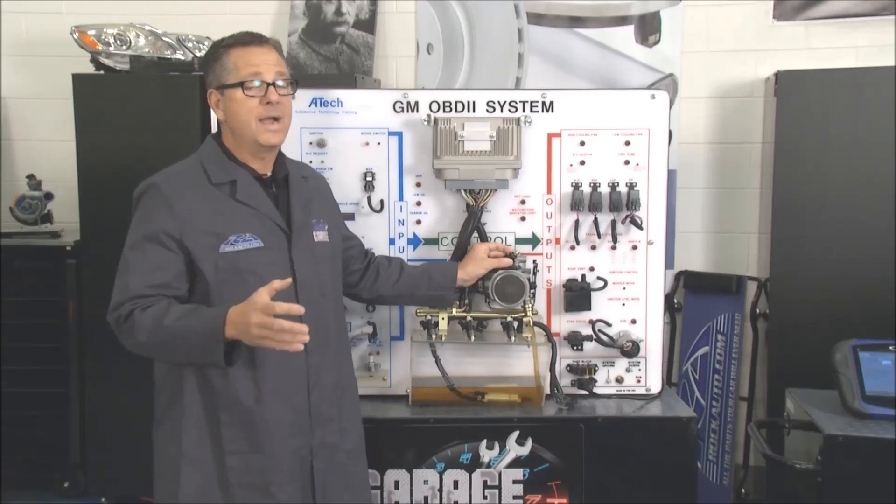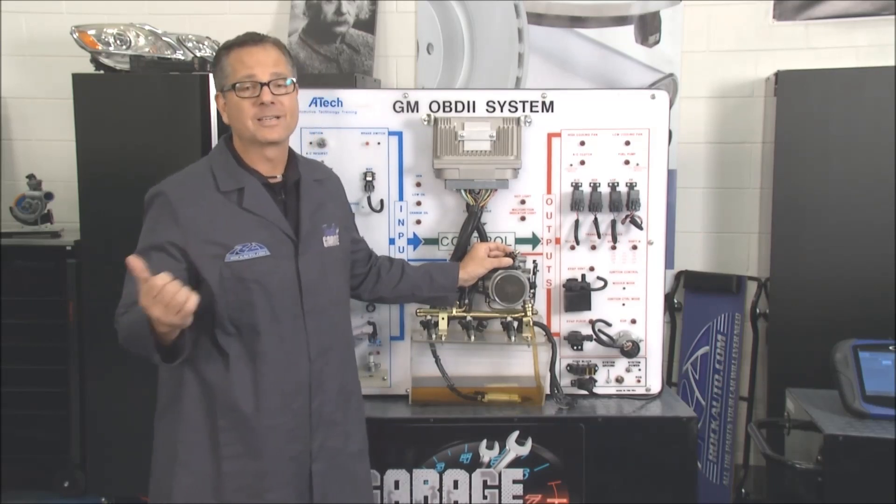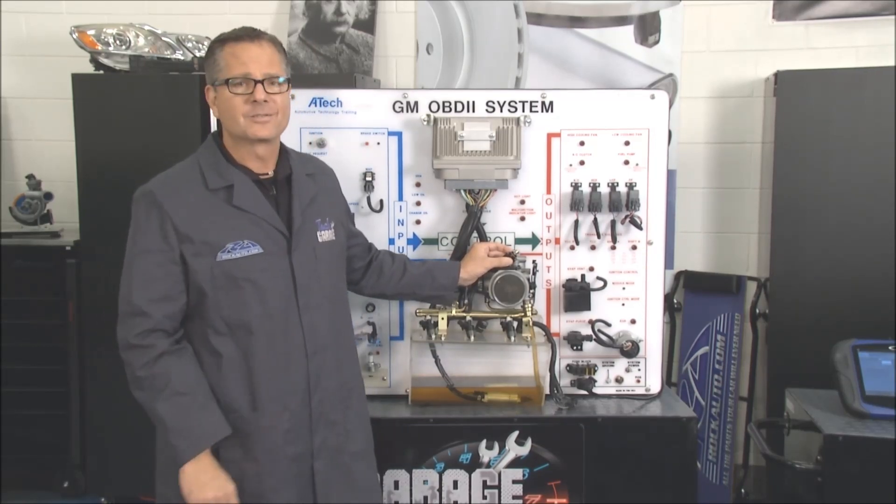Now drive-by-wire plays by a whole new set of rules — it uses the throttle itself to get the job done. Brian's going to show us what's going on.